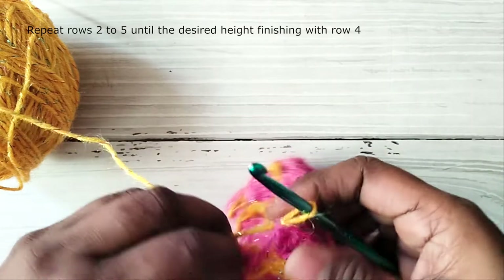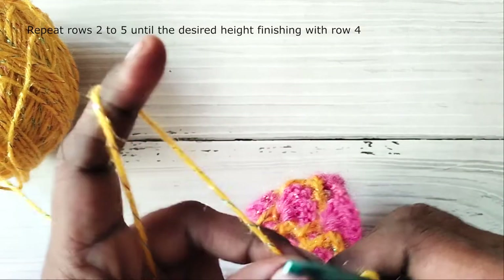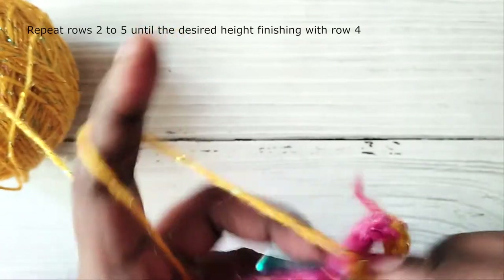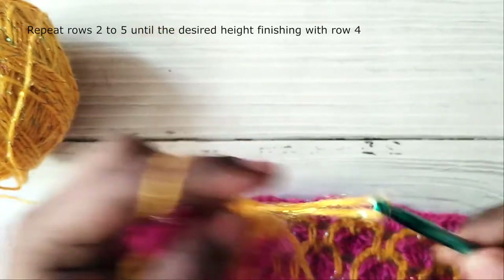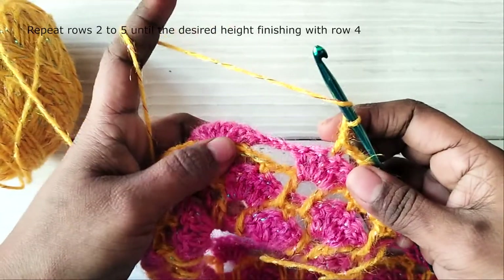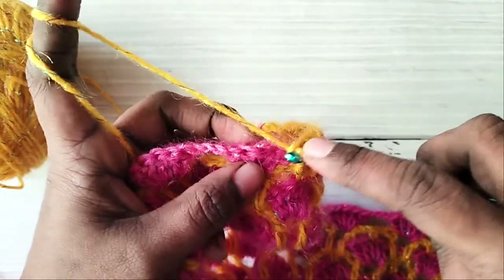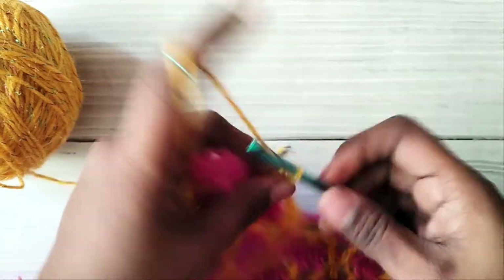Row 6: pull the second color through the loop. Now you will be repeating rows 2 to 5 until you reach your desired height. This row is a repetition of row 2, which starts with chain 1 and single crochet in the first stitch, followed by chain 2, double crochet in the chain 2 space one row below, then chain 1 and double crochet in the next chain 2 space one row below, chain 2, single crochet in the third double crochet. Continue and repeat rows 2 to 5 until your desired height is reached.